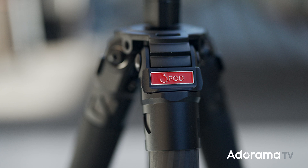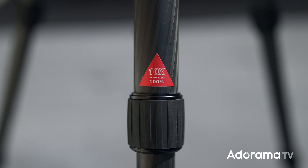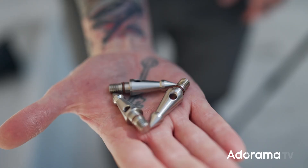From firsthand experience, these feel really, really stable — no real give to them, nice and stiff, which is what you want. And I know what you're thinking: they're lightweight with the carbon fiber and aluminum, so you worry about stability. Well, don't worry about it, because they have spring-loaded hooks on the center column so you can add extra weight to it. If you're out in the wild, just throw your camera bag on there as extra weight and you don't have to worry about a thing.